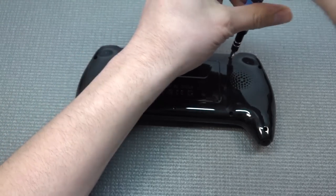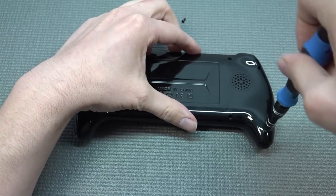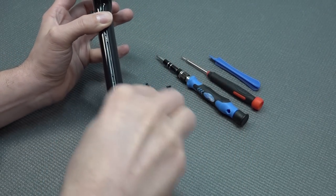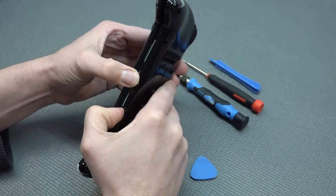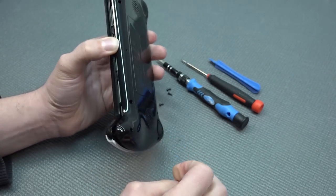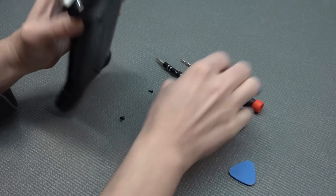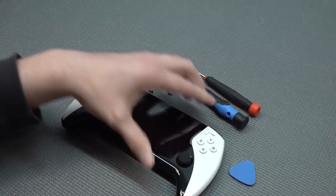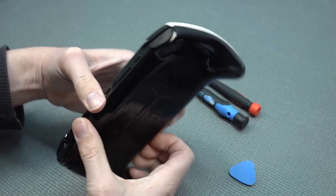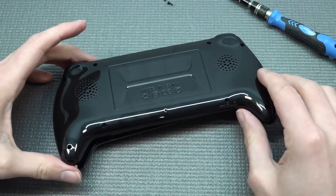Let's do a quick teardown of the device itself - remove all the screws and show you an inside look, because it's quite interesting to see what they're actually doing. With all the screws removed this is also a combination of being clicked together. I want to be very careful and not damage anything inside, especially the click mechanism, otherwise it's going to be quite difficult to put back together.